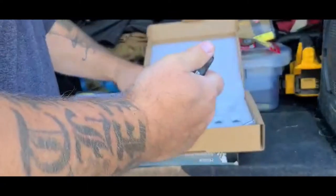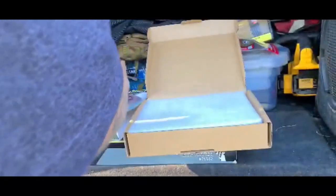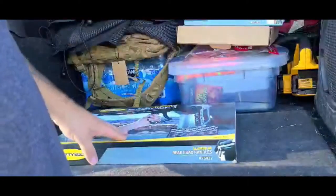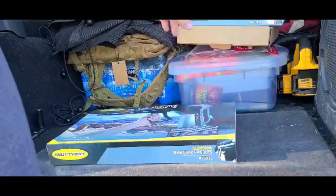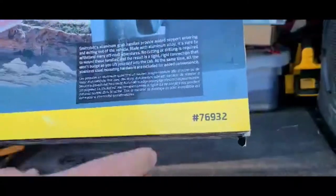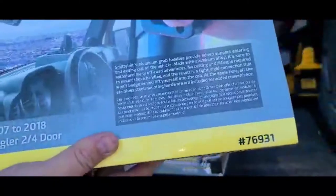Pretty stoked about them. There's the front. Now let's pop open the back ones and check those out. These were a pretty good deal — a little more for the front. I think those were $69 or $79 for the front, $69 for the rear. Here's the part numbers if you want a set for your Jeep. Let's get this one opened up.